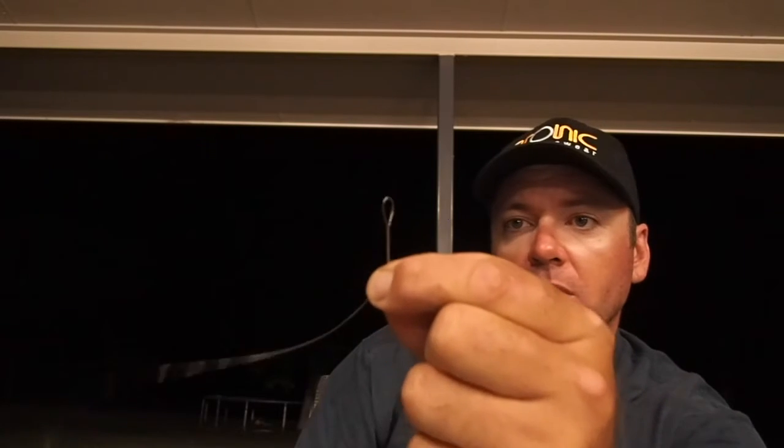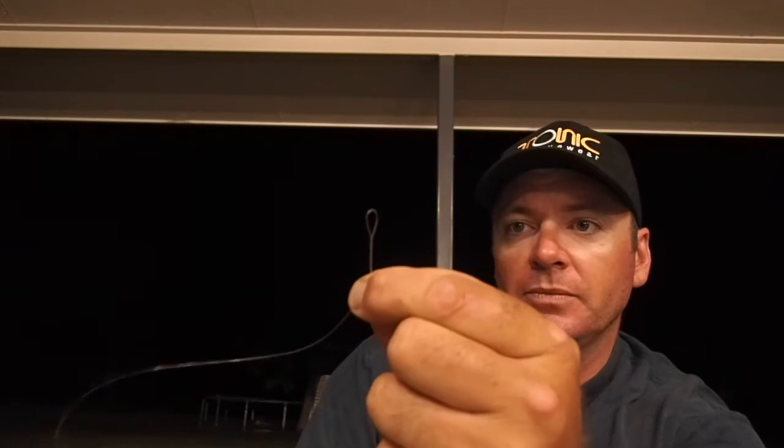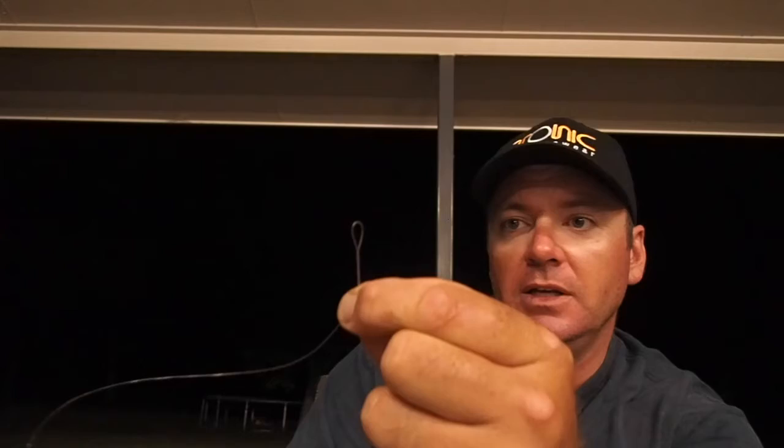So you just twist, twist, twist and you can see already that that has started to form a loop and the beginnings of a twist there.